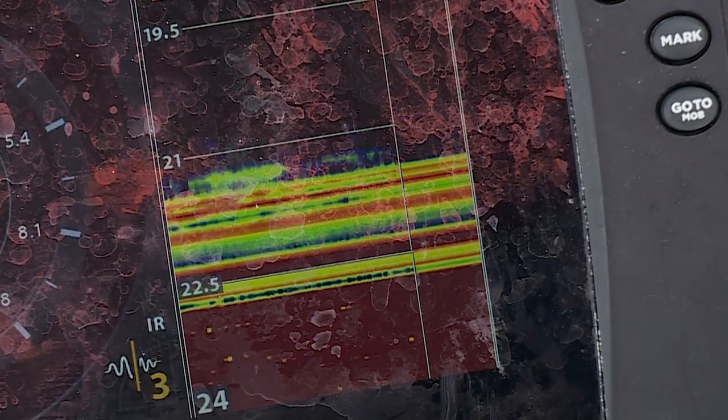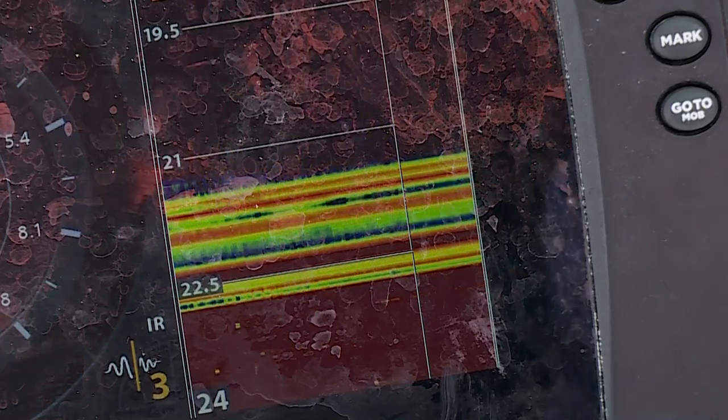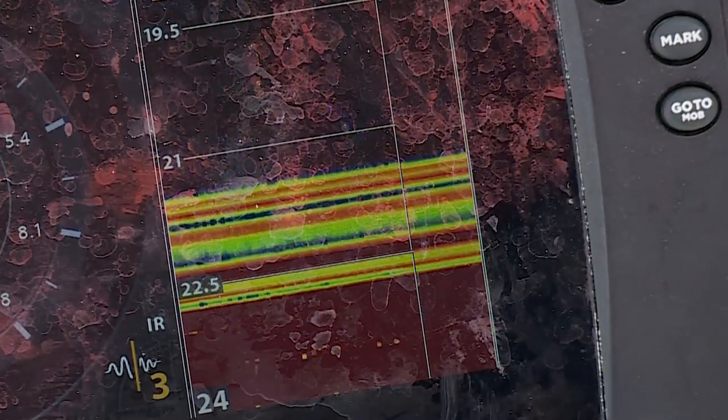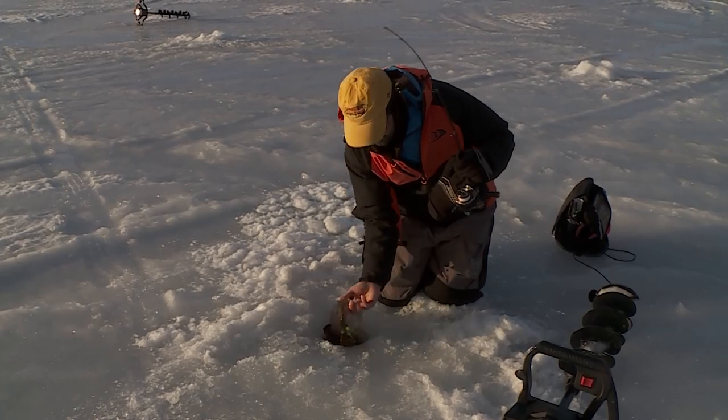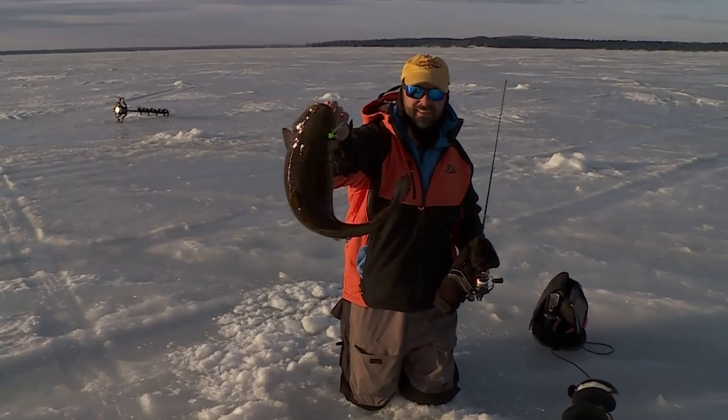There is still information available. When setting a zoom on your flasher or Helix unit while burbot fishing, make sure you're setting it to look below the bottom. Don't focus so much on what's above it — look below, because that's where you see most of the burbot. The bottom gets all weird and bubbly, and that's a burbot looking at your jig.